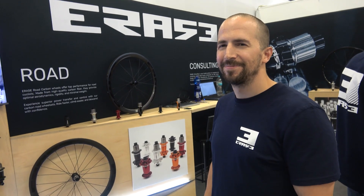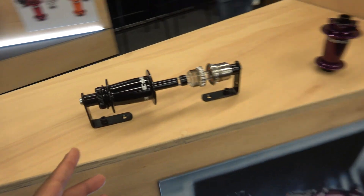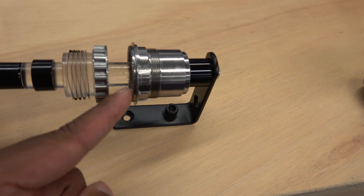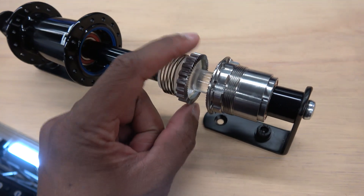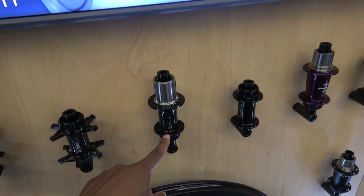This individual harassed me on Instagram and said I had to come past his booth. Obviously I like machining — these are Erase hubs. The key difference is they've machined the teeth on their DT-style Swiss ratchet into the freehub body, which is a bit unusual. And the corresponding piece, which is usually two pieces, is now one piece as well. Key thing is they are the OEM.